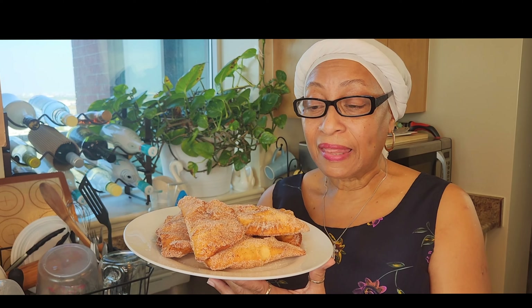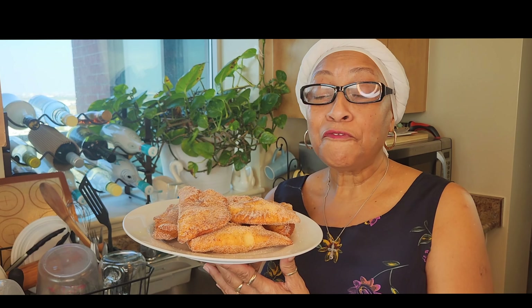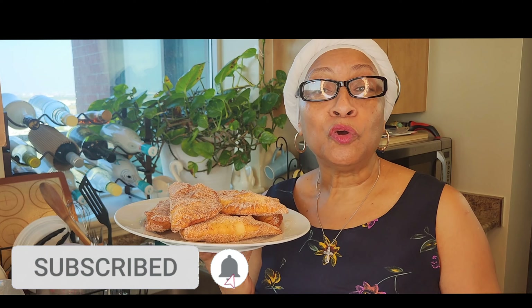Friends, this is the end result of the fried apple pies. If you made it this far in the video, I greatly appreciate you. Thank you all for liking the videos, thank you for sharing, thank you for subscribing. Don't forget to turn on your post notification bell so you don't miss a video. Love you all, God bless you all, and I'll see you in the next one.